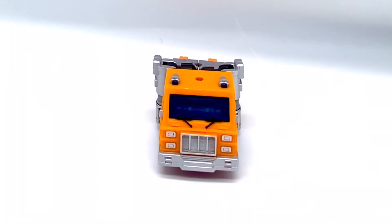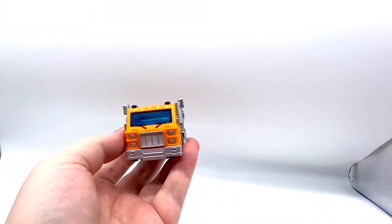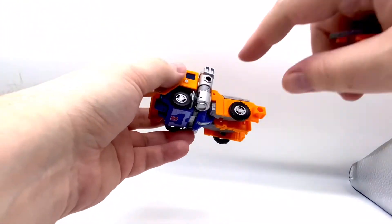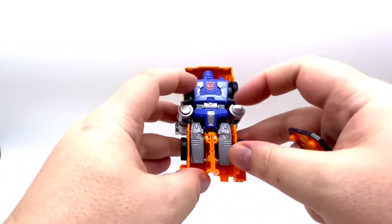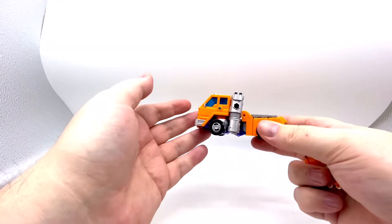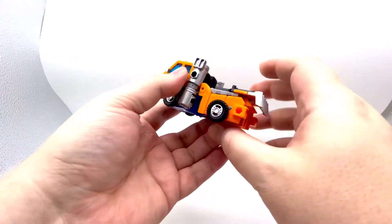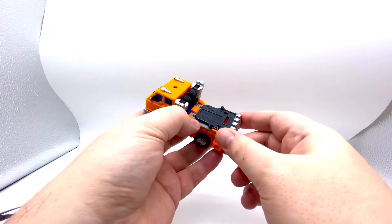Here he is in his little truck mode. I think it's really cute — I'm a big fan of this. I think it looks great. Not perfect — from the back you can see his fists, which is a little bit strange. And these little bits here had some trouble catching slightly. But yeah it looks great. I love the colour, I love the look, all of it. You can get his shield thing and plug it onto the back, which is fine. To be honest this is probably going to go into the box and never be seen again — I don't really care for it.